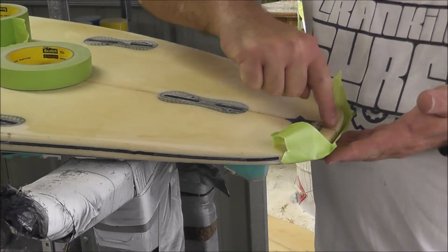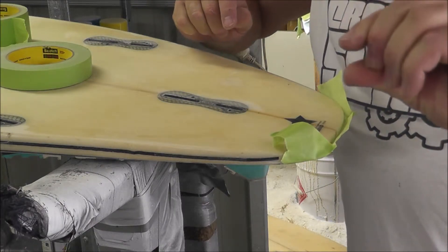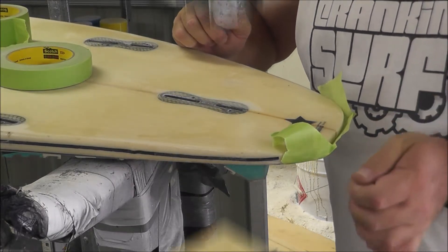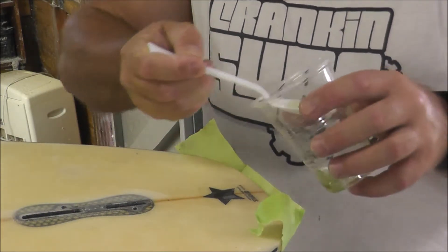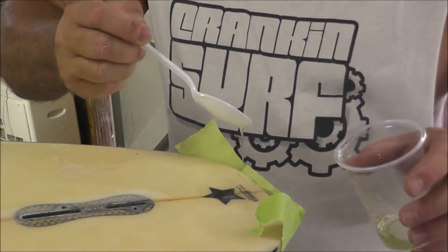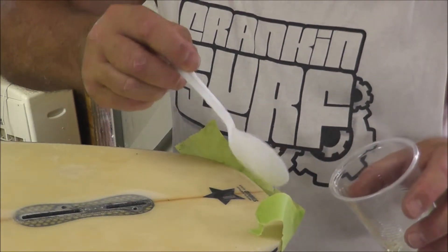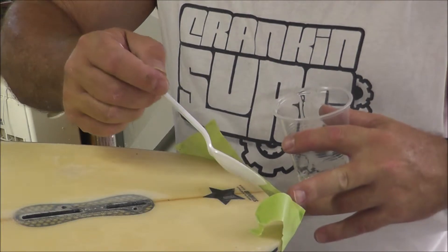We're just going to do an infill with resin, just create probably about three or four mil — probably a quarter of an inch of resin — because we're going to use the sander and sand that down. I've mixed up some resin, four spoonfuls in this one. We're just going to let it run into where the tape is, and basically that will fill up to the level of the board.